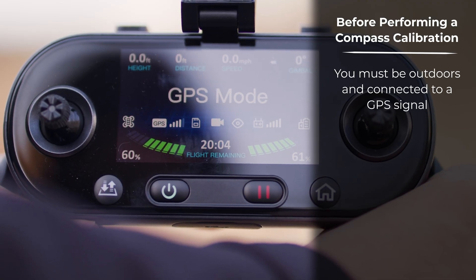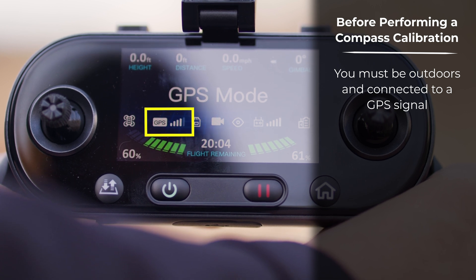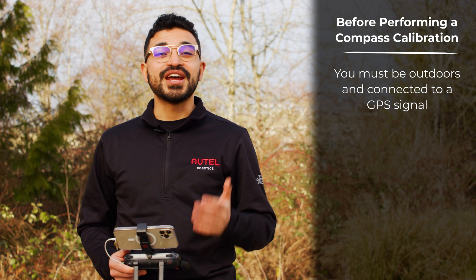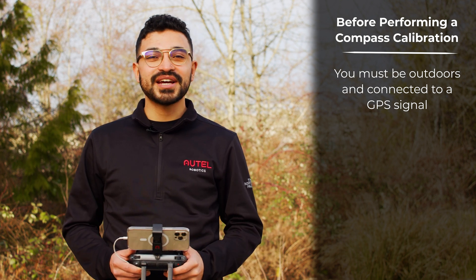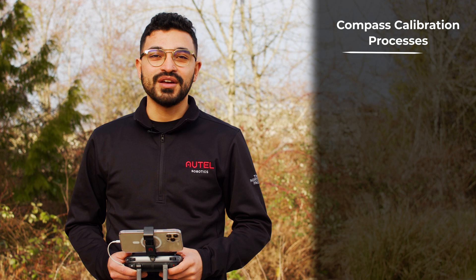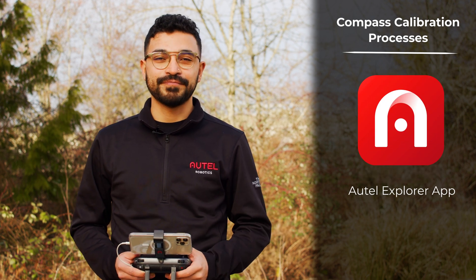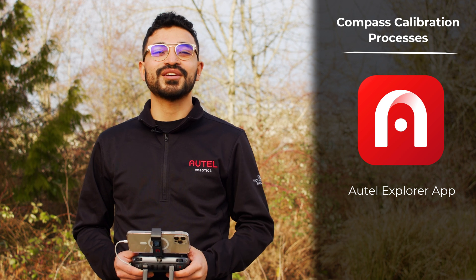Please also remember that you do have to be outdoors and connected to GPS satellites in order to begin a compass calibration. Now that you're ready to go out and start a compass calibration, you have two ways to perform it — via the remote controller only or the Autel Explorer app. We're going to go ahead and start with the Autel Explorer app first.